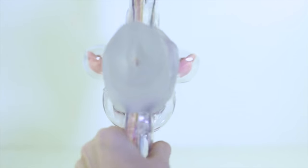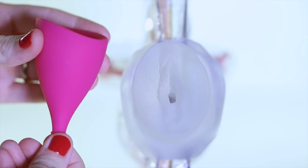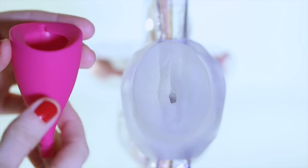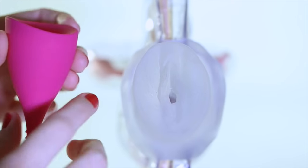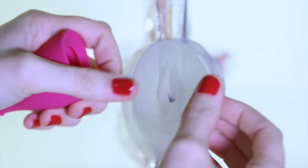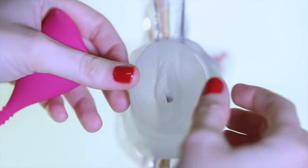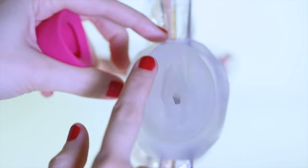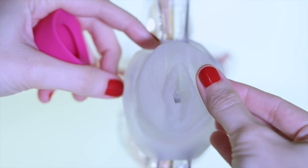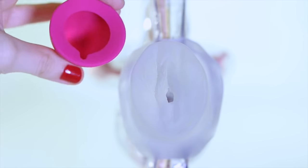Next we're going to show an insertion using our pretend vulva. For demonstration purposes today I'm going to use a Lily Cup standard size 2. This is a really nice and long cup, very smooth to the touch without a rim, and it's very good for people with a high cervix. These are the outer lips and then this is the inner lip, and you can kind of see how we're going to be doing things here.